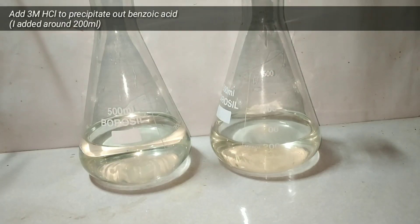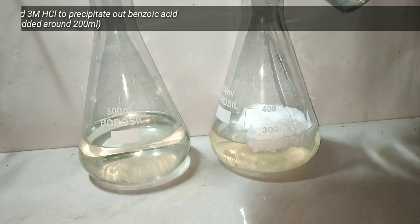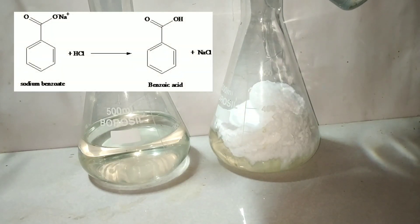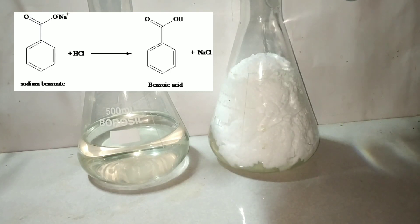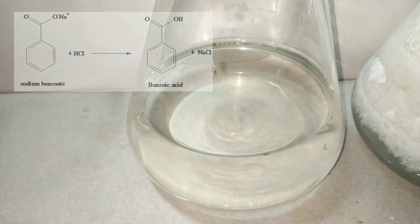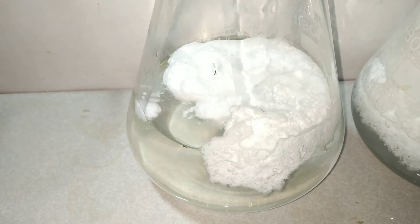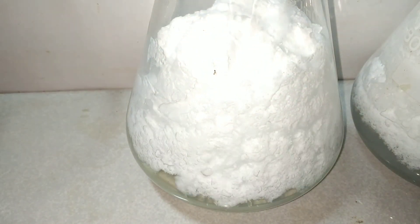Next we need to precipitate out the benzoic acid. For that I am adding 3 molar hydrochloric acid — I have taken about 200 ml of it. On adding the acid you can see a white creamy precipitate being formed. This is the crude benzoic acid separating out, as it is insoluble in cold water or sparingly soluble at room temperature.